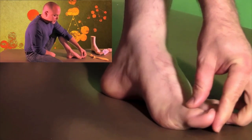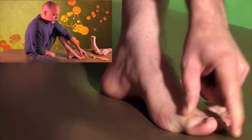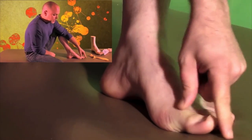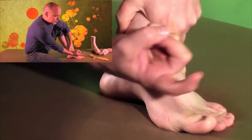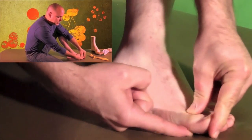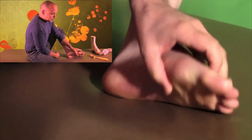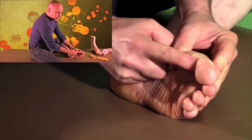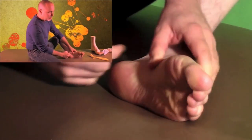Quite frequently we see people in two different patterns. We see too much long or short flexor and long extensor pairing, and we'll see these toes kind of curl up in a banana shape positioning, and you'll see that there's no arch underneath the big toe. These people will develop a callus pattern on the proximal part of the pad.